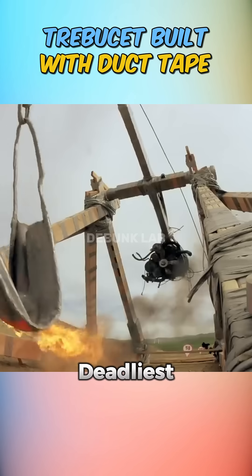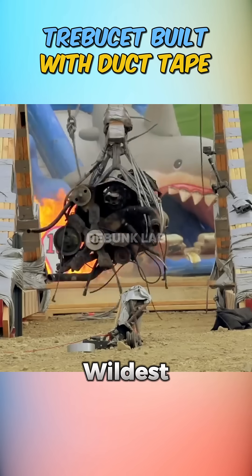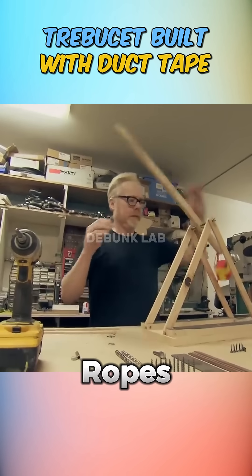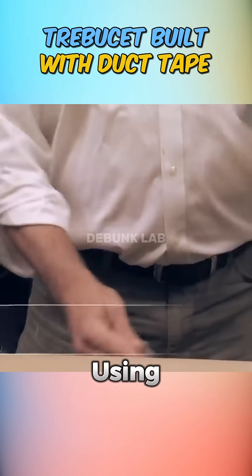What happens when you take one of the deadliest medieval siege weapons and try to build it entirely with duct tape? You get one of Mythbusters' wildest experiments yet. The trebuchet is a legendary war machine known for hurling massive projectiles using only wood, ropes, and gravity. But the Mythbusters set out to answer a curious question: can such a powerful weapon be built using only duct tape?